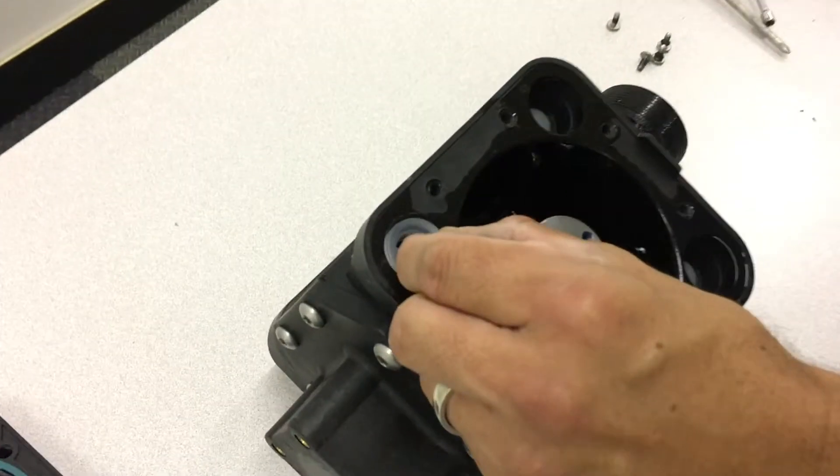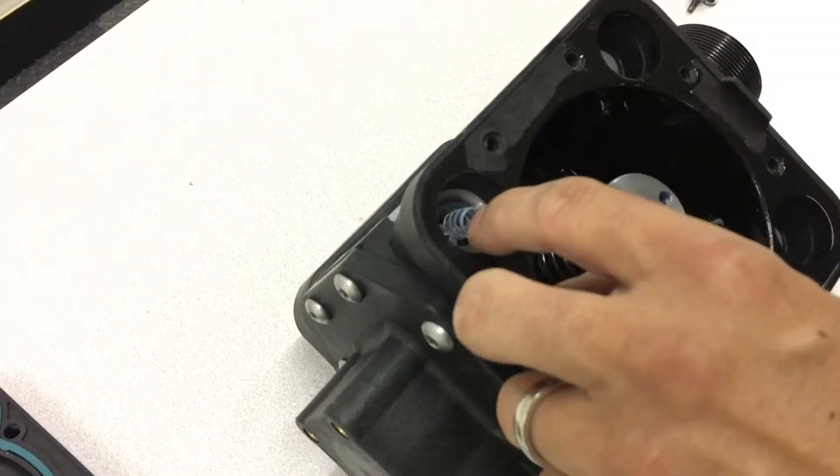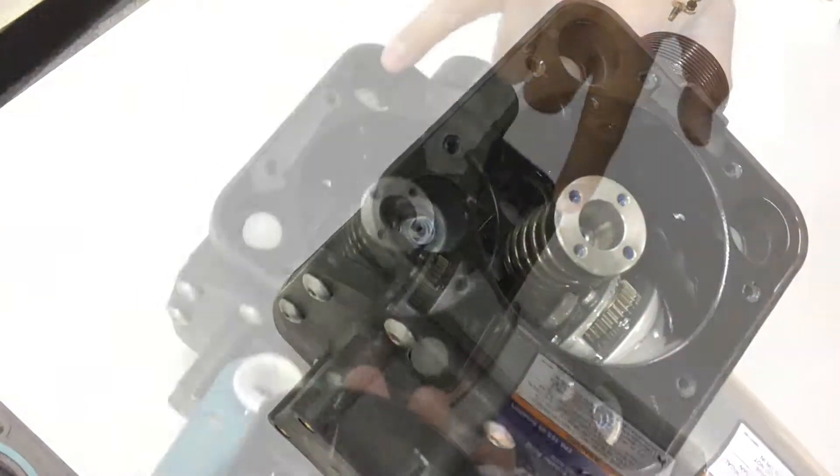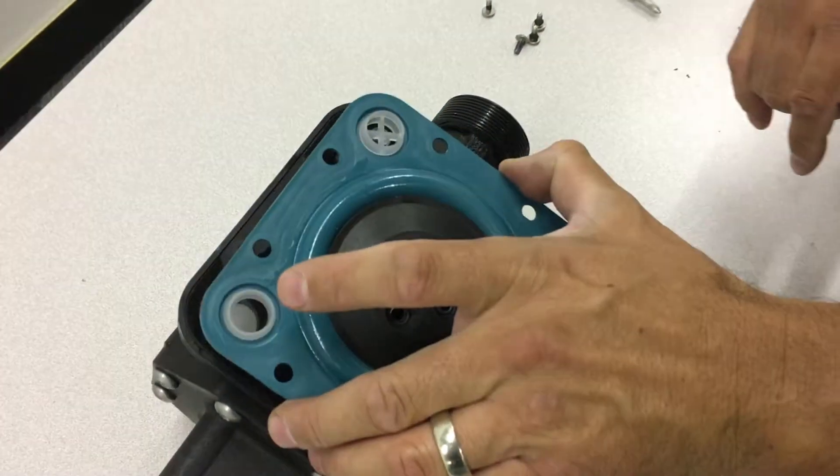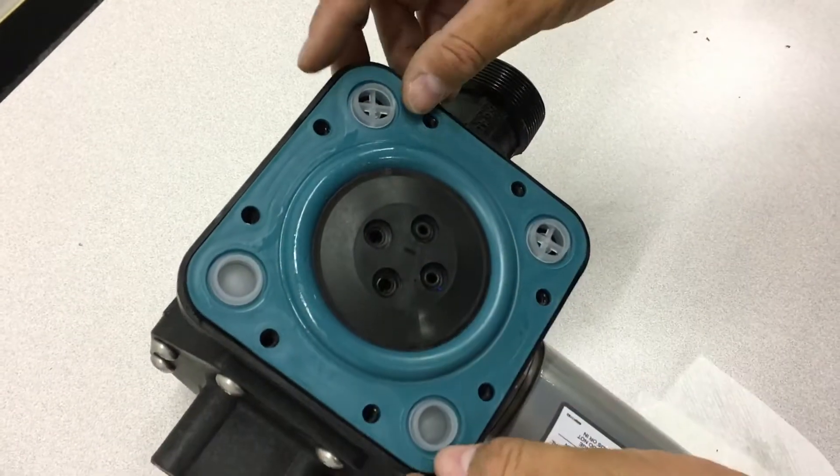To reassemble, reinsert all springs and valves and place the diaphragm assembly on top. Please note that underneath the assembly, springs should be visible on top in two of the holes and balls should be visible in the other two.